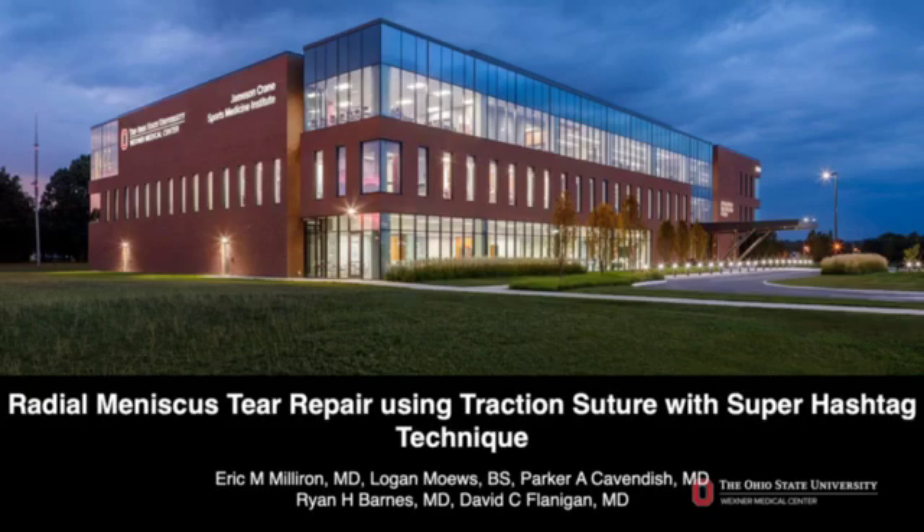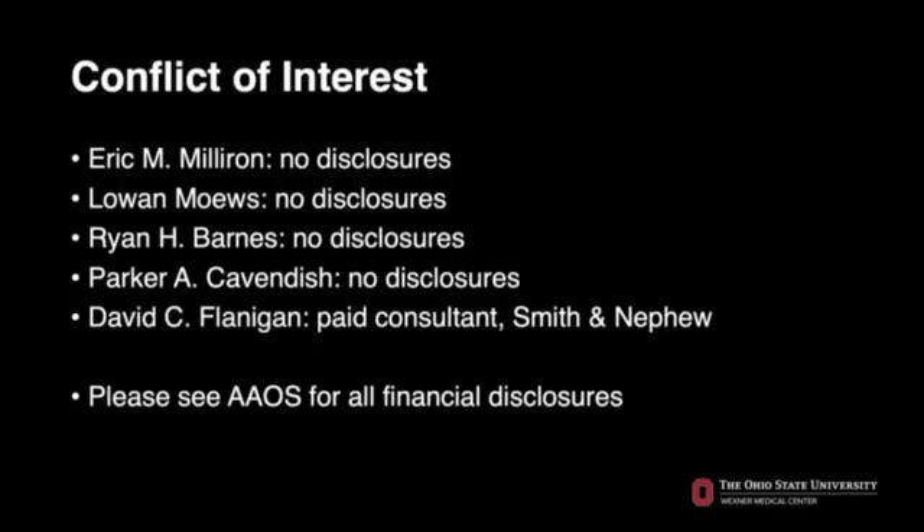In this video, we will be describing our surgical technique for repair of complex anterolateral radial meniscus tears using a traction suture and a super hashtag orientation, from the Sports Medicine Institute in the Department of Orthopedic Surgery at the Ohio State University Wexner Medical Center. Our disclosures can be found on the AAOS website.